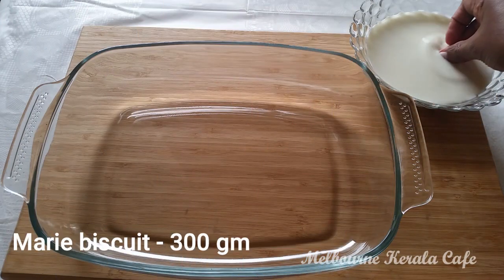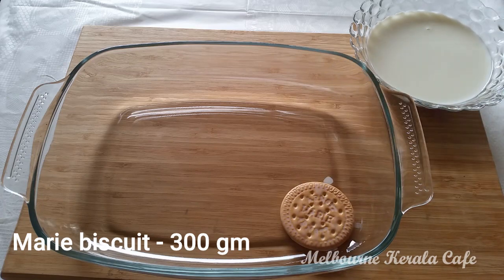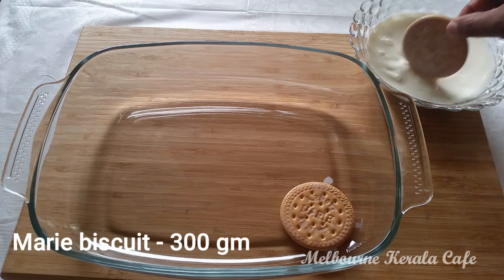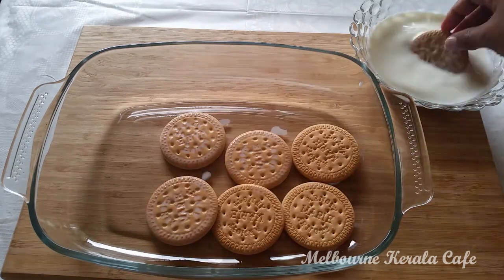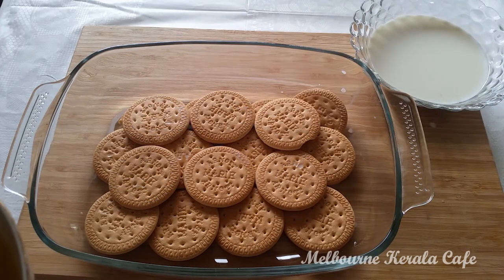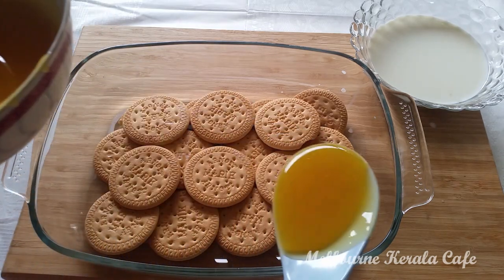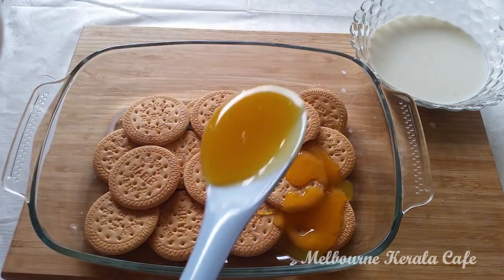We will set the pudding in a tray. I will put a Marie biscuit in a tray and set a layer. We will fill the biscuit in a tray and put a pineapple paste in the tray.